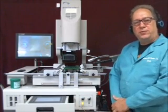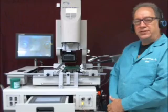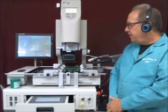The side view camera will allow you to watch the solder balls reflow in the video screen so that you can ensure that you have a good reflow on the installations.